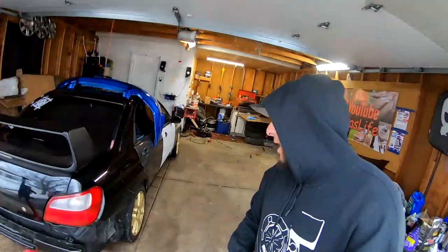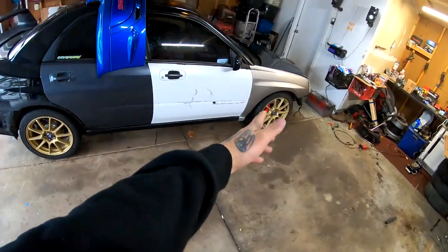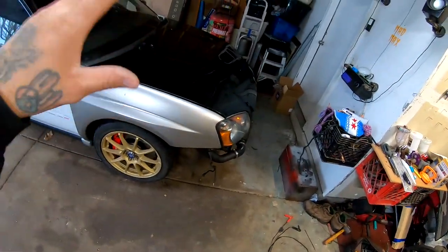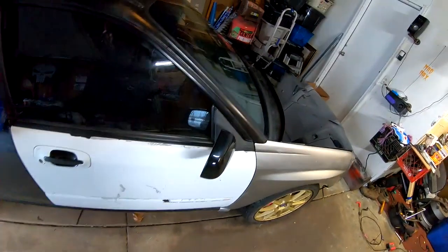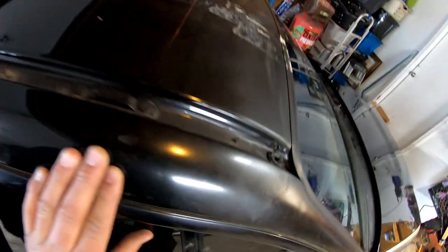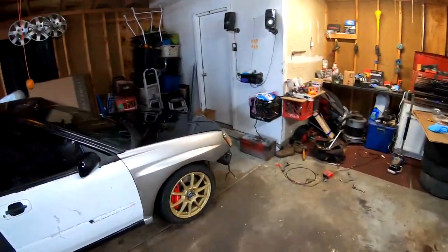Welcome back to the garage. Today we are going to be starting bodywork on Sheldon's car. His Subaru is in all colors — blue, gray, white, a lighter gray, and of course black. He wants his car black; it has a metallic in it that you can only see under the light, but there are a lot of areas that need to be fixed, like the roof. The hood is good, but there's still a lot to tackle.